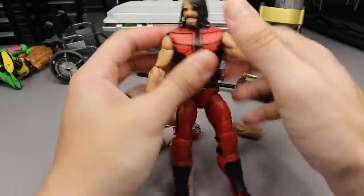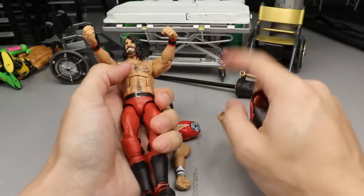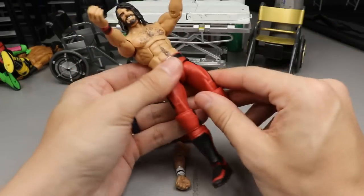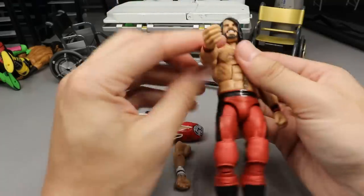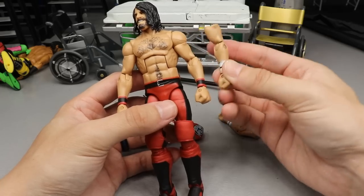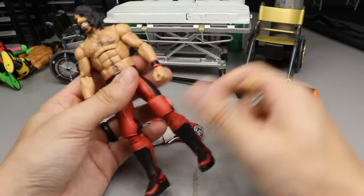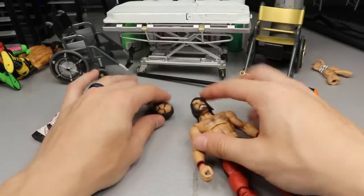Now we have Seth Rollins. First thing is to remove his vest because if you heat up these rubber vests they warp. If you're ever trying to do a vest conversion with Roman Reigns, don't ever heat up a Roman Reigns with the vest still on - get that vest far away or you will warp it and it'll never go back to its true shape. So we'll switch out the head sculpt first. Should I remove the arms too? Let me know down below.